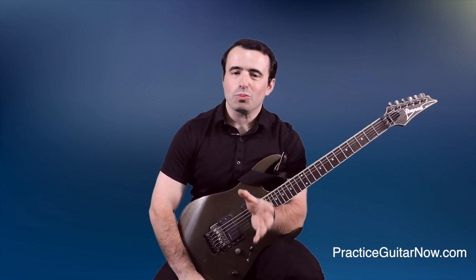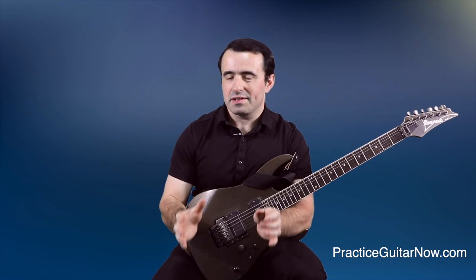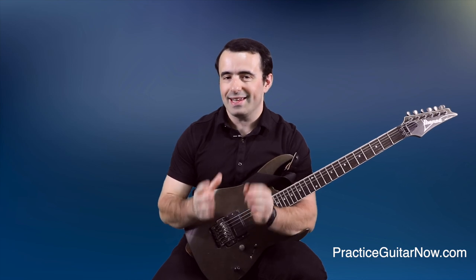Today we're going to explore if it's possible to play guitar really fast using really thin guitar picks. Here's some context. A couple of months ago I posted a video breakdown of Paul Gilbert's guitar technique, and one of my points of criticism, if you can even call it that, was Paul's use of really thin guitar picks.